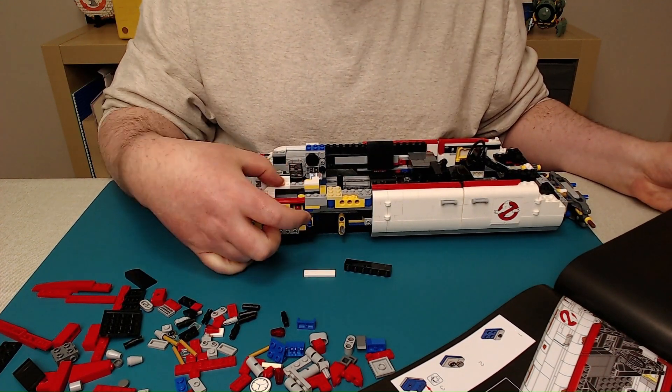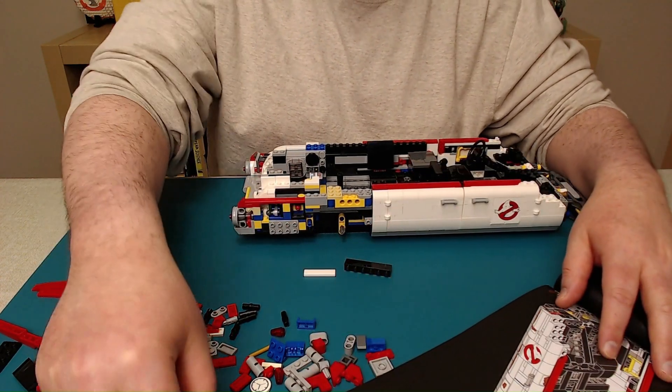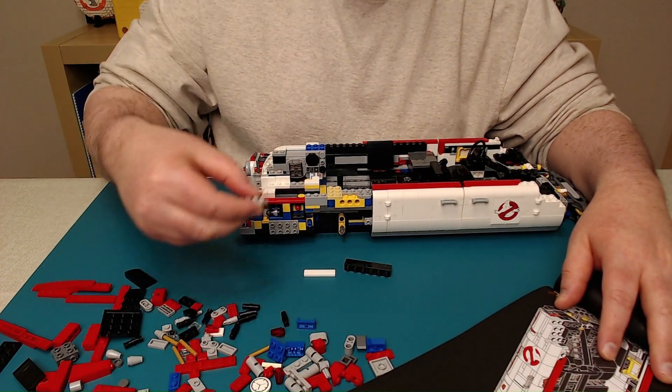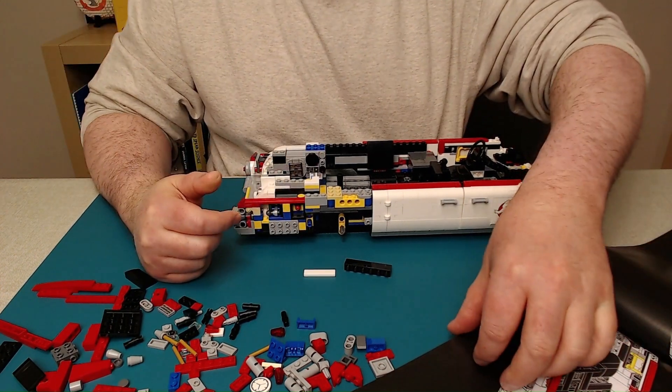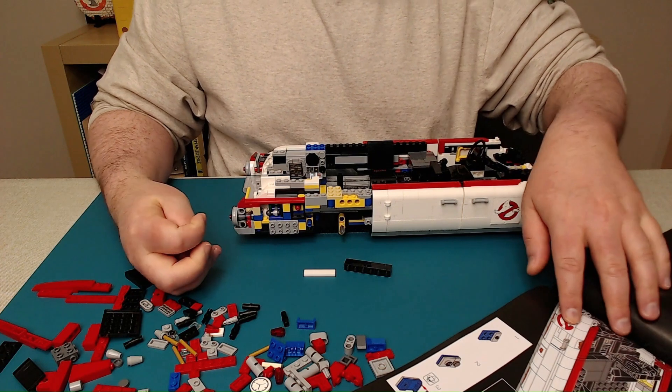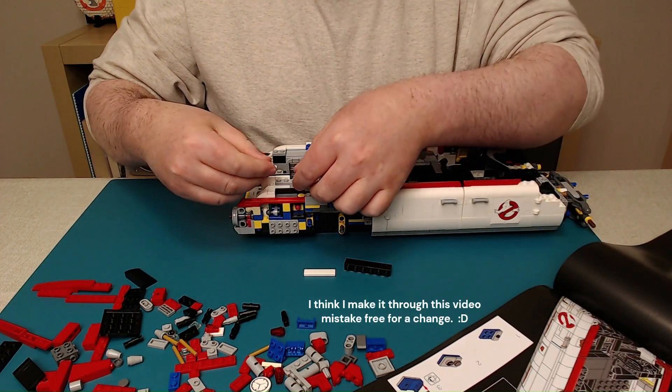I feel like I missed a step — there should be something. There's two of these, and I missed putting one here. There we go. I'm not going to call that a mistake, I'm going to call it an omission. It makes me feel better.